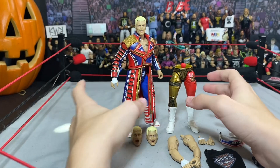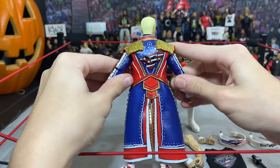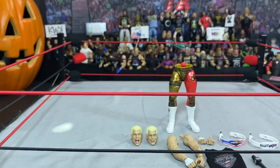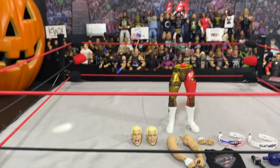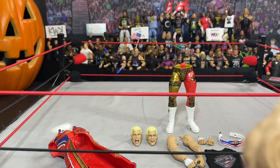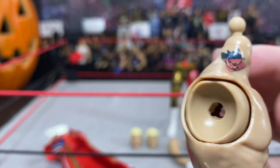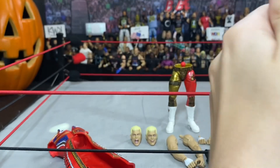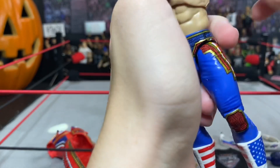Going through all of this — we have the Cody figure itself. American Nightmare logo on the back. I'm really excited to see how this looks with butterfly joints. Someone made a post about this: the neck tattoo isn't filled in — they didn't fill in the white on this, which really sucks, but it's alright. Butterfly joints — oh wow, this is really loose, which is not a good sign. I'm sure it'll be alright. Maybe I'll throw a rubber band in there or something. I don't really know how to fix loose butterfly joints. That's not good at all.